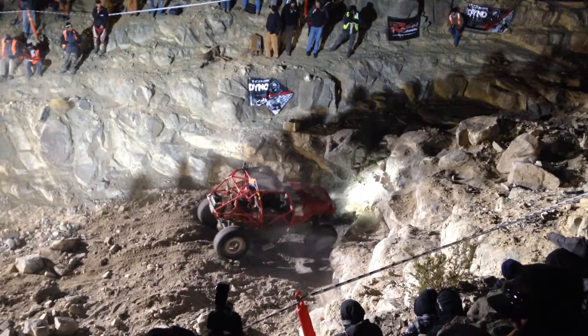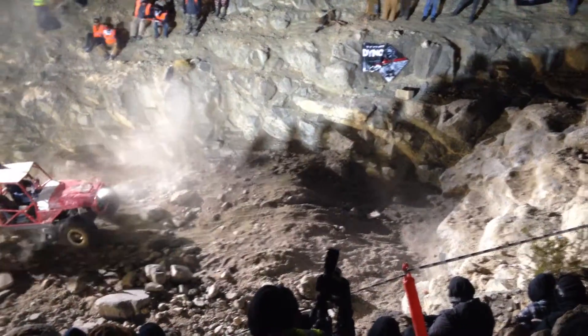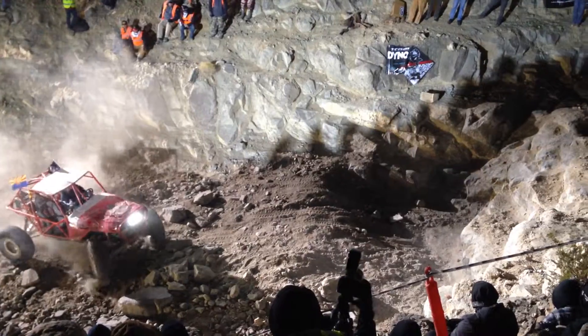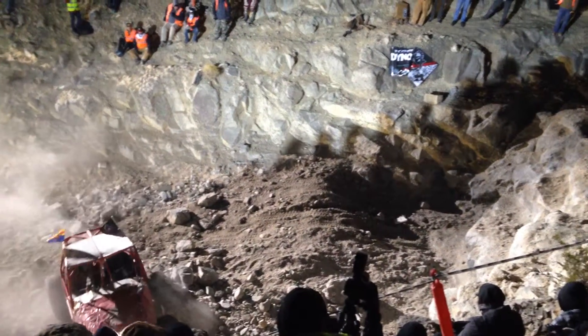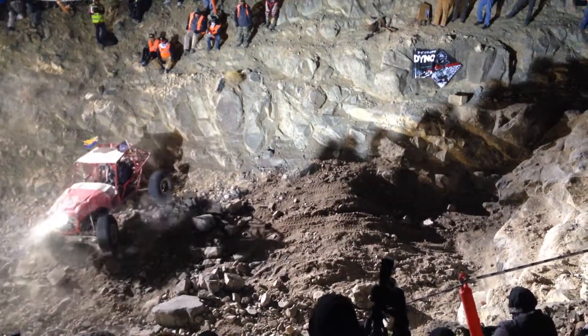75 seconds. Now he's just gonna hit it. Nope, I think he's done. He's done. Give him a hand though, as he ever tried.